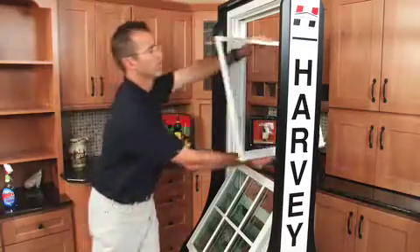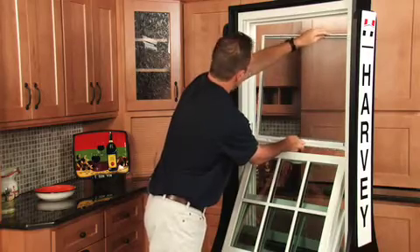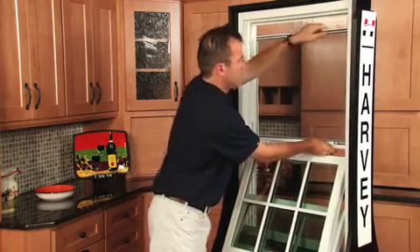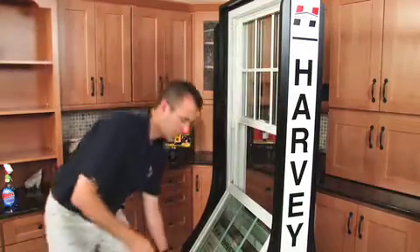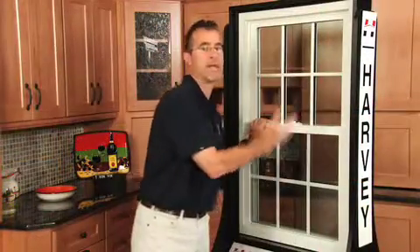If you want to put it back in, send it out the window, left side first. There's a little track. Engage the track again — that's the tilt lock. Top sash goes up, bottom sash goes up, snaps in place. Turn the lock. It's that easy.